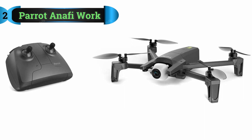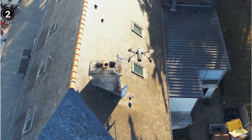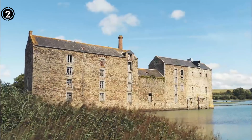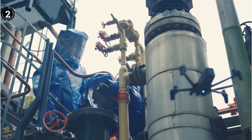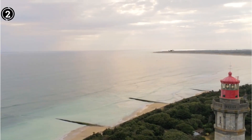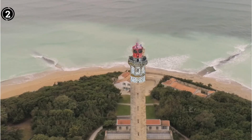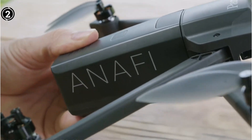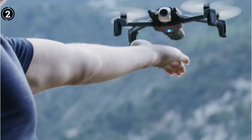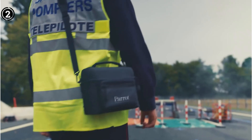List number 2: Parrot Anafi Work. While drones like the Mini 2 are standard camera drones that can be of great assistance for specialized tasks like roof inspections, they are not intended for these uses. In actuality, the Parrot Anafi Work is one of the very few drones that is. The Anafi Work's 21MP 4K camera delivers incredibly clear HD video, which is a necessity for any drone that will be used for roof inspections.